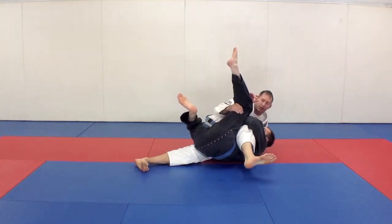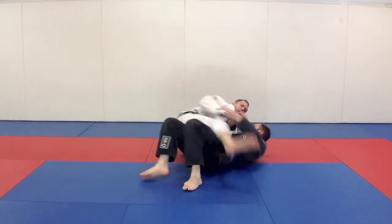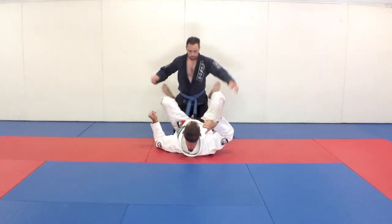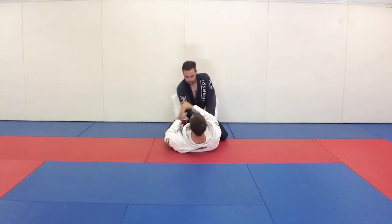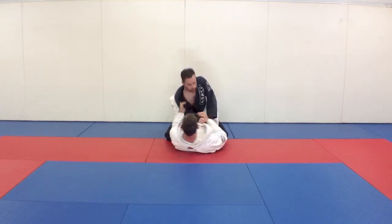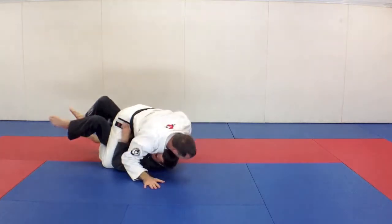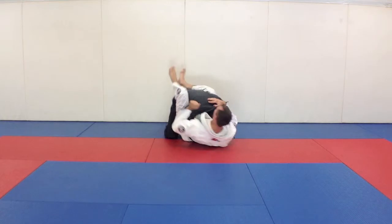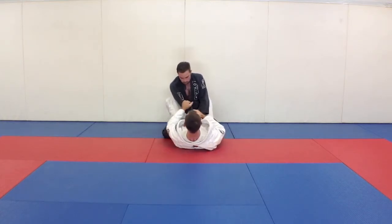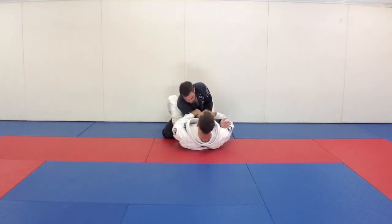Then I drop my leg and roll over my hip all the way — come out, and I've got his arm. Sometimes you just get a grip here, sometimes you can get the gi, but you have to keep that elbow bent. Hand comes in, up, and then roll. What we're looking for here is to keep his arm trapped so he doesn't post it out.